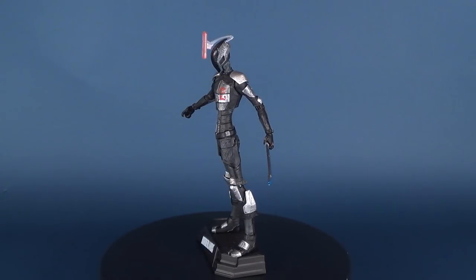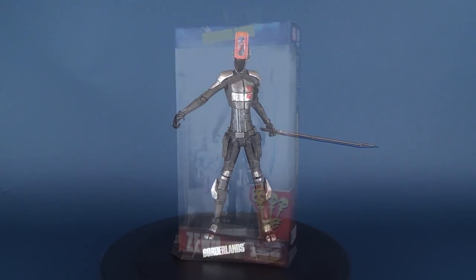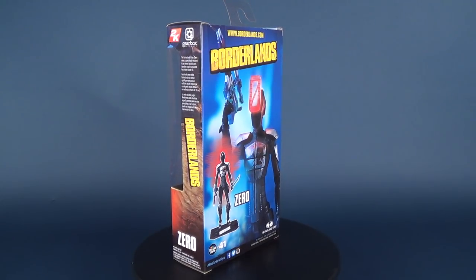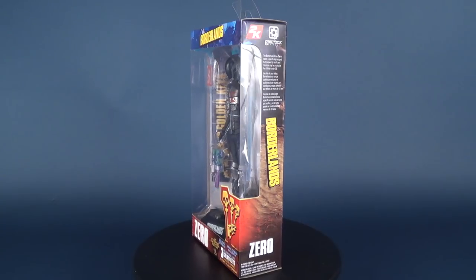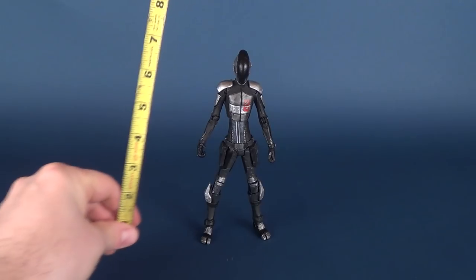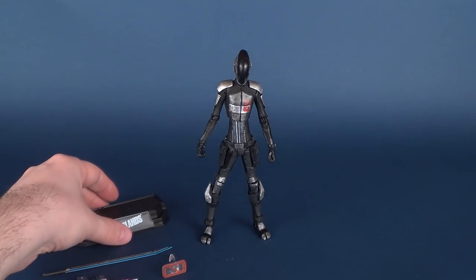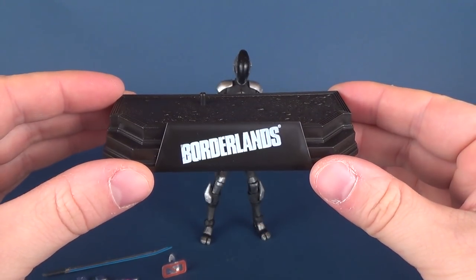Today's video we're gonna be checking out the McFarlane Toys Borderlands — this is Zero. Let's find out how tall Zero stands: the tape measure is telling us that Zero is approximately seven and a quarter of an inch tall. Accessory-wise, he comes included with the Borderlands display base, which does look rather familiar.